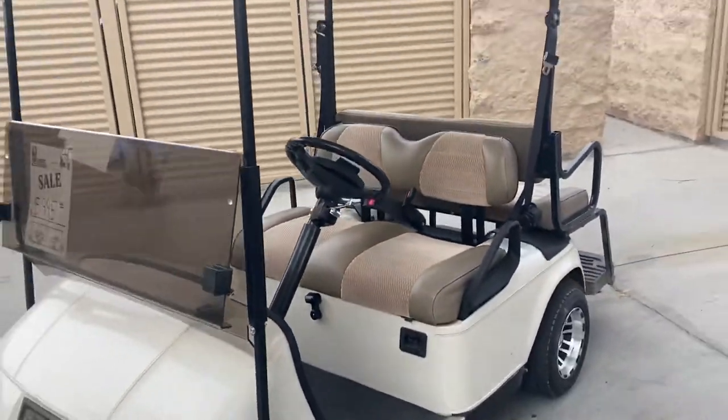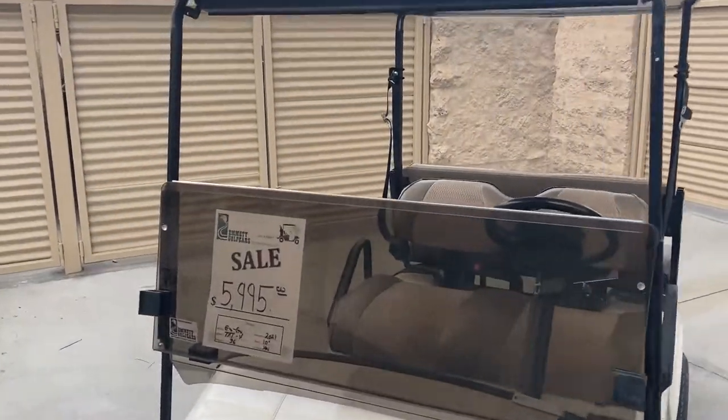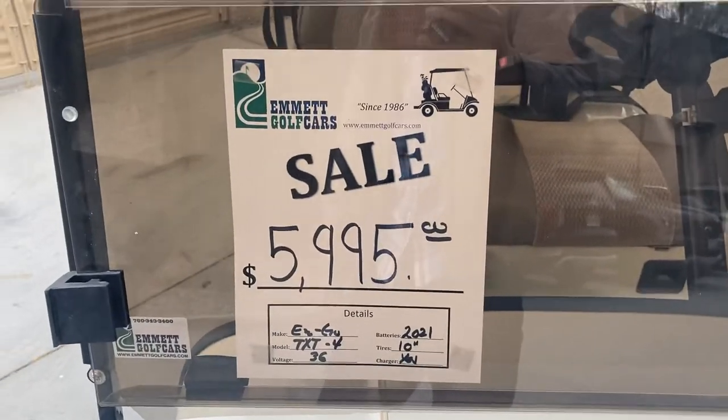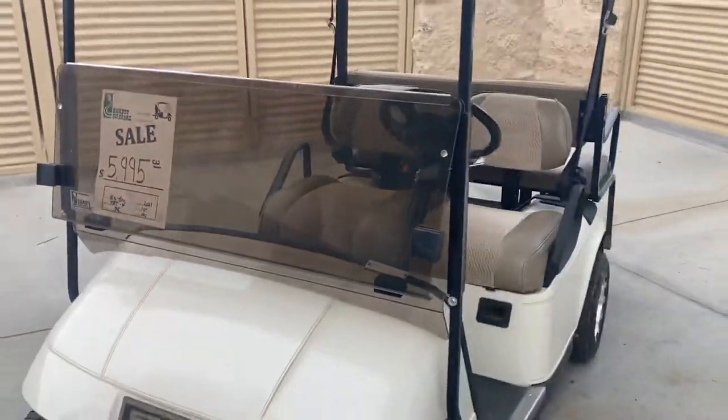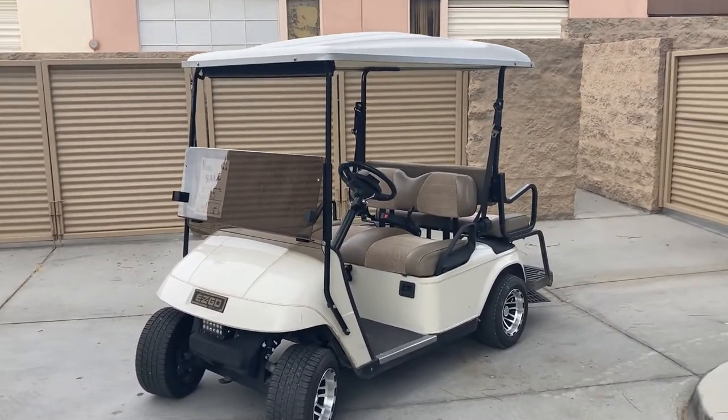And there's the EZGO TXT 4 Passenger with extended top, upholstered front and rear, and brand new batteries — $5,995 here at the dealership. Until next time, y'all, from Palm Desert — God bless and take care.